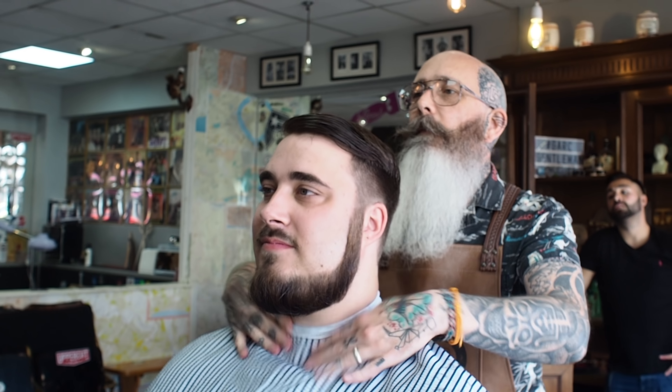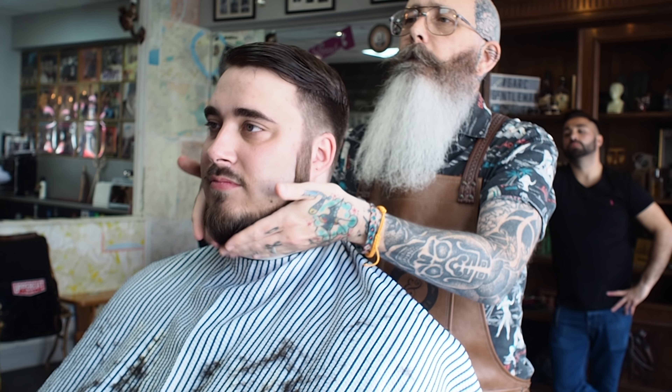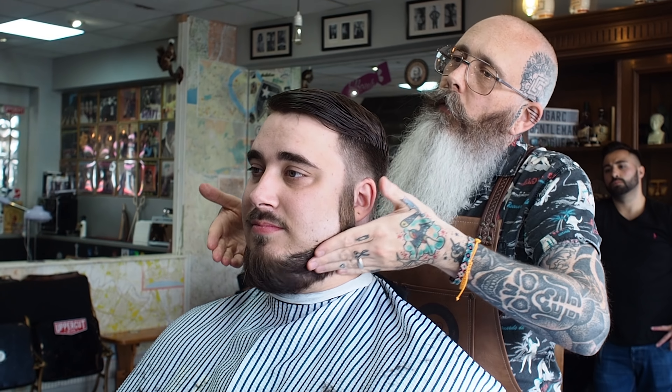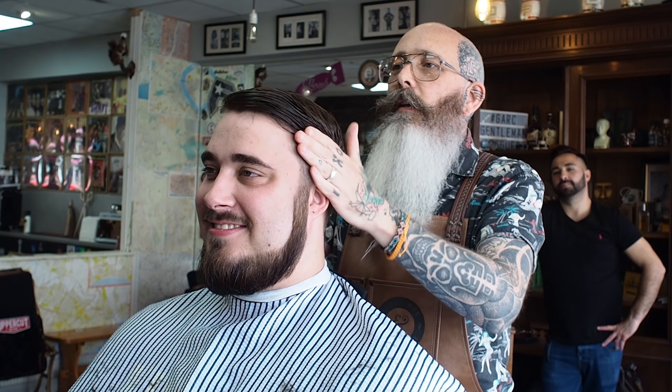Let's dry this bad boy. Actually, what I might do is just put a little bit of pomade in it and a little bit of oil. Let's do that — let's put some in. Probably the sexiest man in Germany now, apart from David Hasselhoff. Obviously the Hoff is the sexiest man in Germany — am I right or am I right?